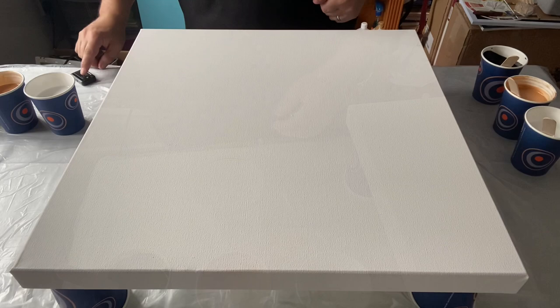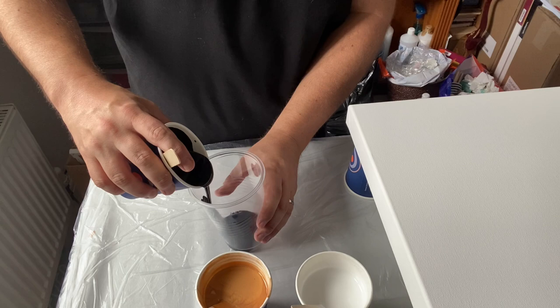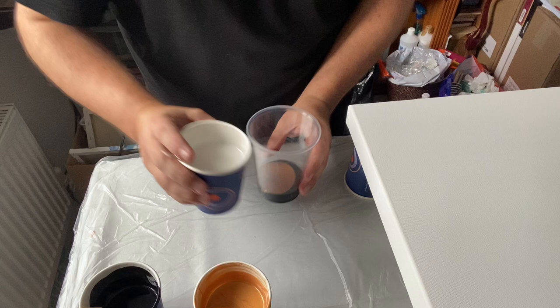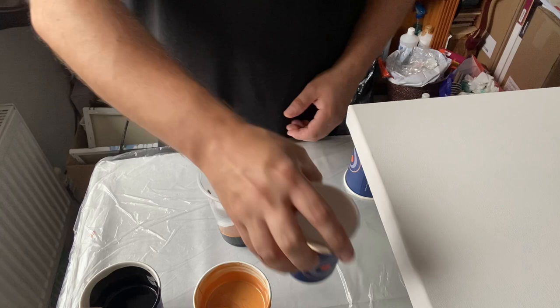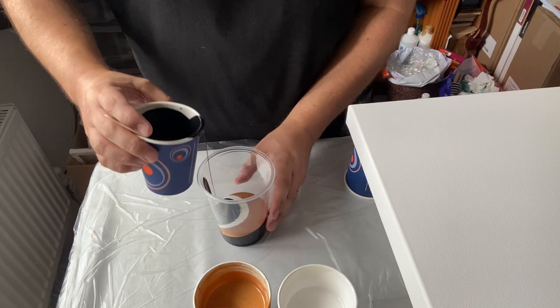I've got my three colours and now I'm going to layer my cup. Because I've just got those three colour tones, I'm going to layer them on top of each other one by one until I get to the top of the cup. So I've put black in, now the gold, and now the white. I'm going to get about three or four layers of those three tones in this cup - black, gold, white, black, gold, white - all the way up to the top.